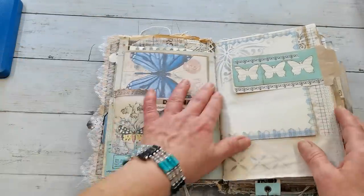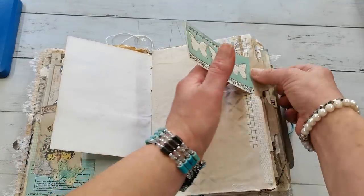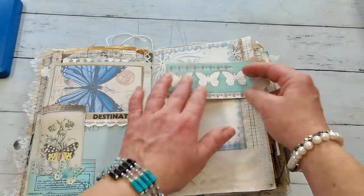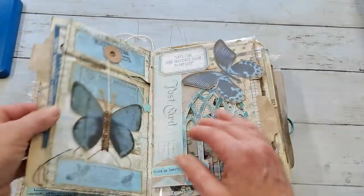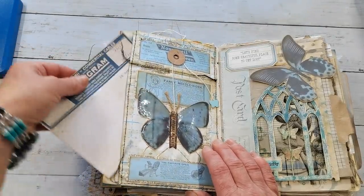Another pocket here - this can open so you have quite a lot of writing space even on these pockets. This is just holding another page so you can lift it up. I think it can be folded properly, so you have writing space here and here, then just fold it back. I used a lot of cuts to decorate this. From the other side I have a pocket with some epimera.